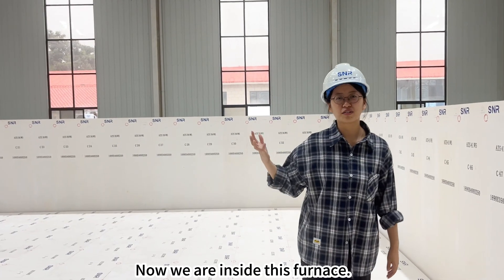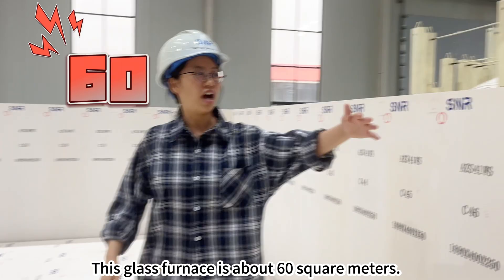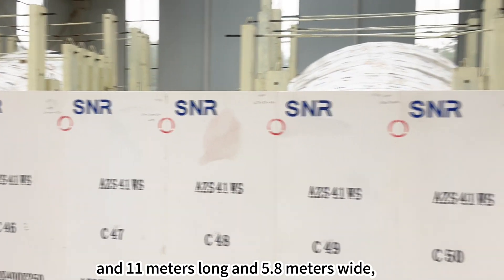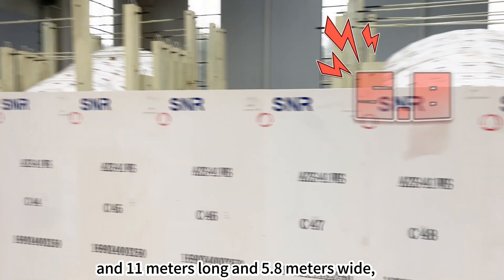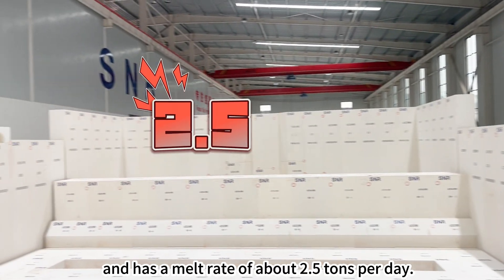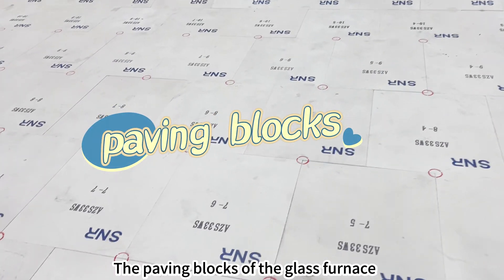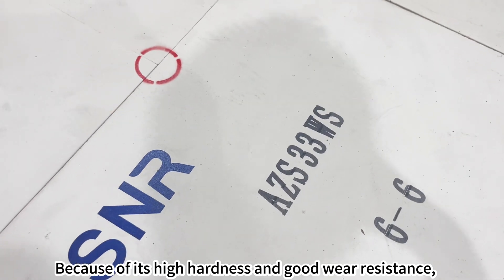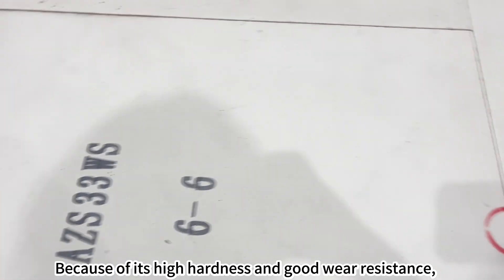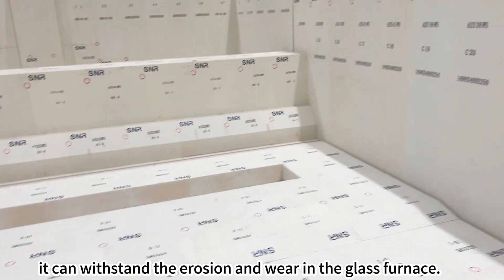Now we're inside the furnace. This glass furnace is about 60 square meters, 11 meters long and 5.8 meters wide, and has a melt rate of about 2.5 tons per day. The paving blocks of the glass furnace are fuse cast AZS 33 blocks. Because of their high hardness and good wear resistance, they can withstand the erosion and wear in the glass furnace.